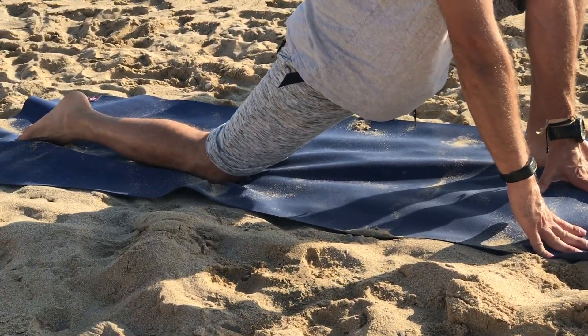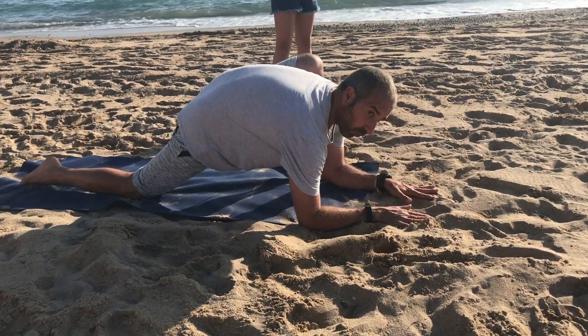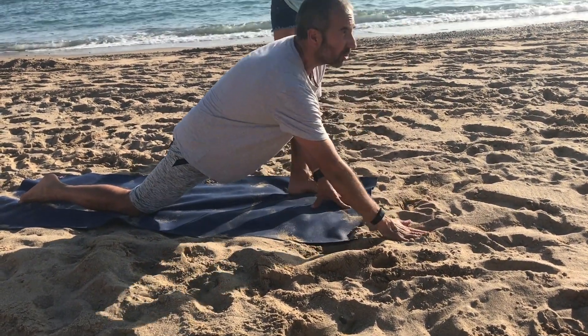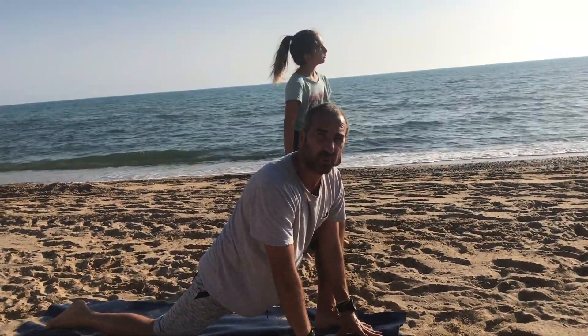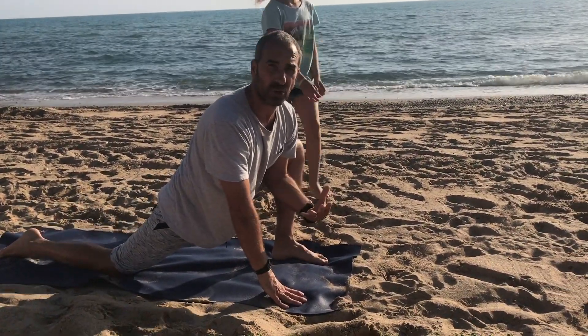If you are still even more flexible and your body will allow you to, you can come all the way down with your forearms to the mat. Just remember that we hold these poses for between 3 and 5 minutes to allow our body to totally relax.